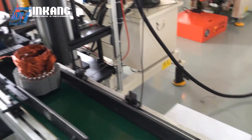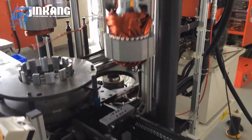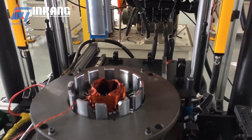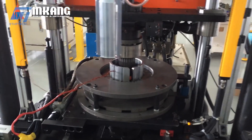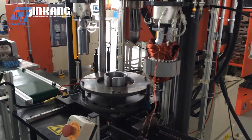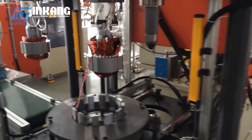Intelligent measurement and inspection technology plays an important role in ensuring product quality at Jin Kang. Sensors and automatic measuring devices perform important inspection steps such as rotational force measurement, insulation testing, and dynamic balancing, ensuring that the motor meets the highest technical standards before leaving the factory.